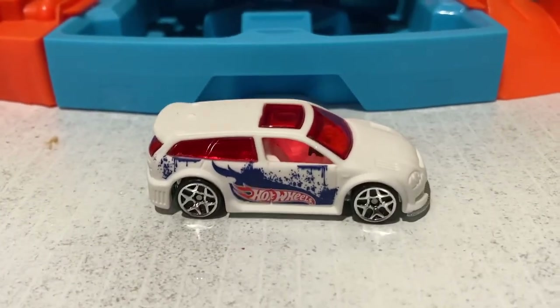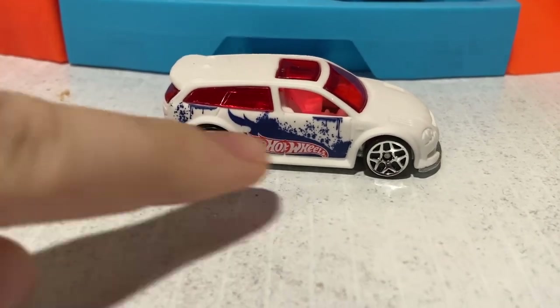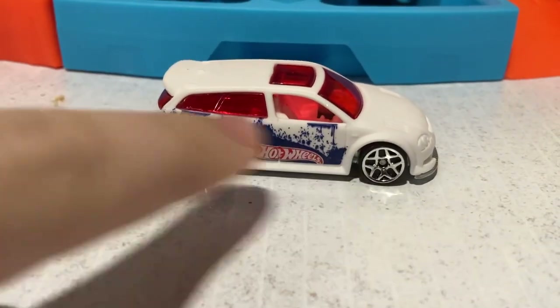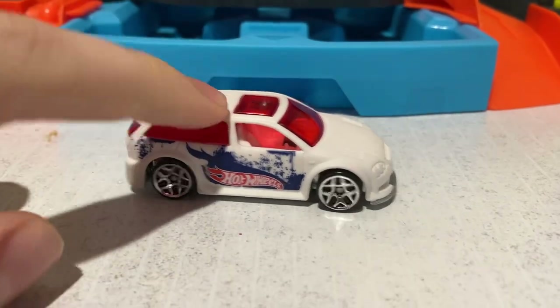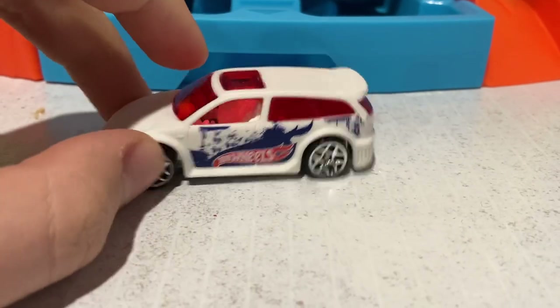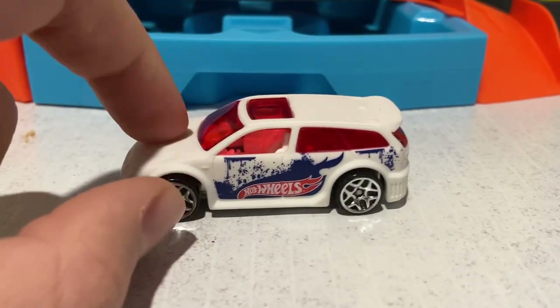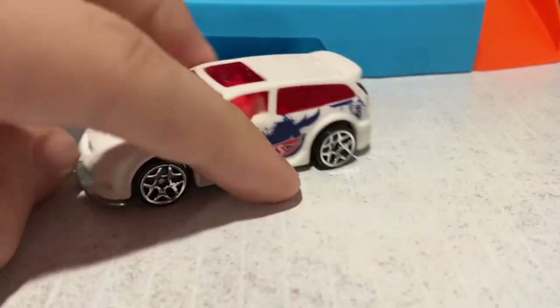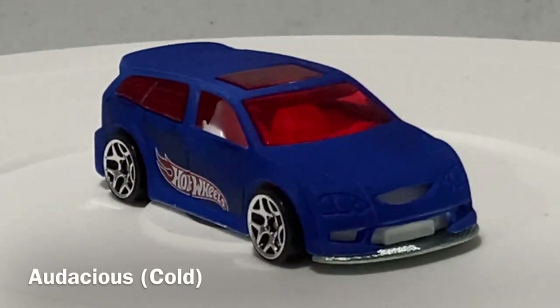And here is hot water Audacious. It has changed to white, as you can see here. Still got the Hot Wheels logo with the blue splatters — they're still blue. So the splatters are actually more obvious now, but this car, everything is exactly the same except for the base color. Instead of that deep dark blue, it is now a bright white.